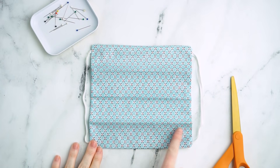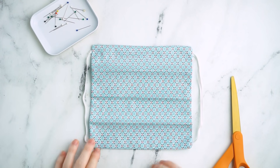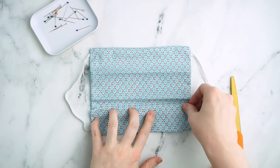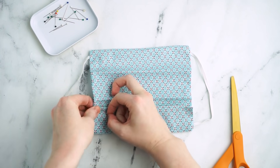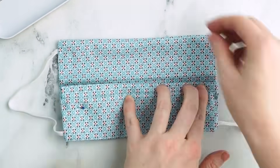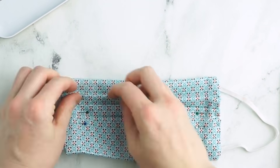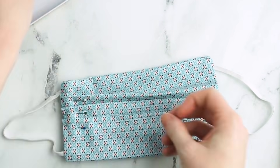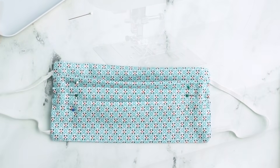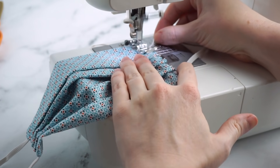Now it's time to make the pleats. Mark the mask with three evenly spaced lines, then fold the fabric to create half-inch pleats and use pins to hold them in place. Make sure all the pleats are facing the same direction. The last step is to sew down the sides, securing the pleats in place.